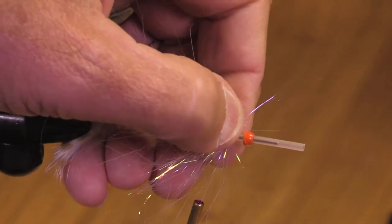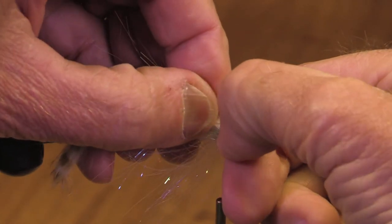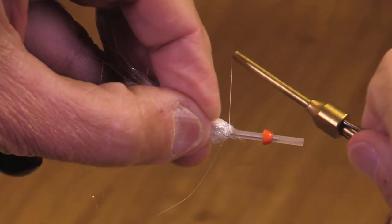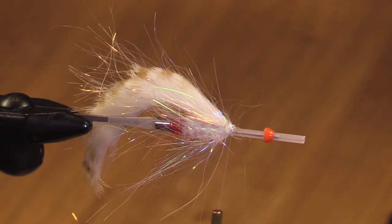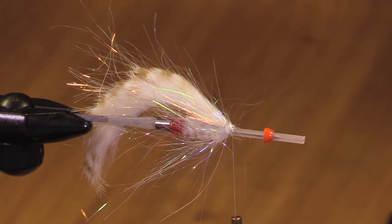Now it's going to be important when I get to the end and finish this fly — I need to be able to slide the cone down on it and not have a lot of bulk there. So that's what I'm being particularly conscious of. I could finish right here but I'd like a little bit more bulk up front, a little bit more wiggle.